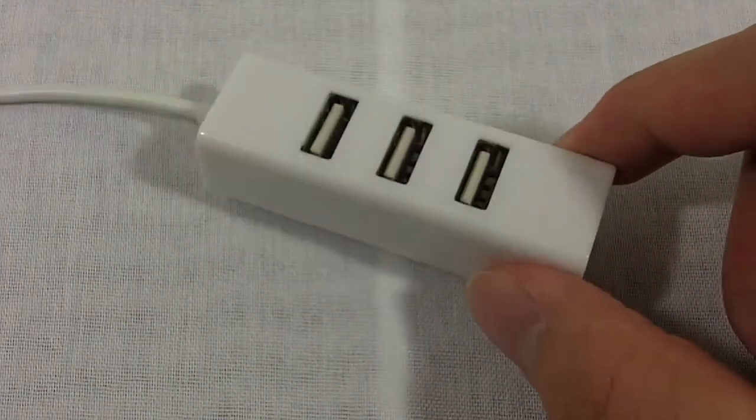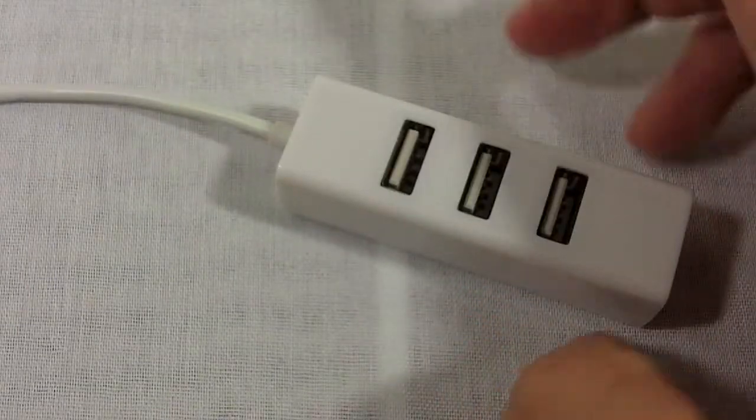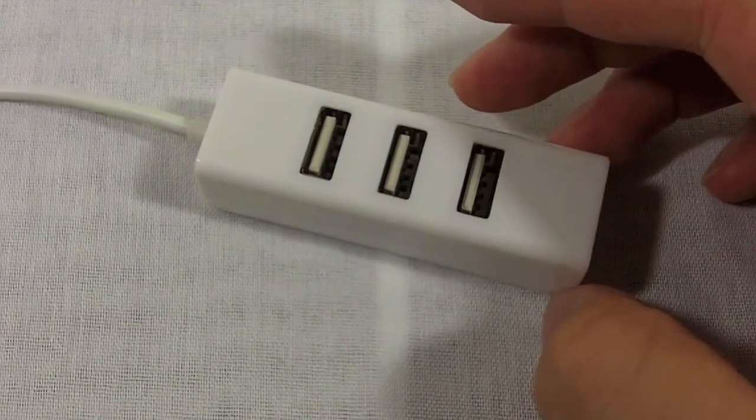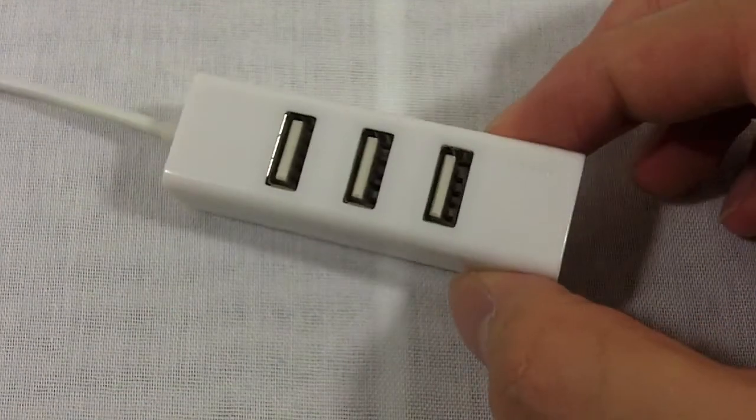The one feature that caught my attention was the fact that it is white. Yes indeed, it does look Apple-esque — it has that white plastic that surrounds pretty much the whole thing, and that's pretty much, sadly, the only thing I can really boast about it. The rest of it, in terms of usage, isn't very good.